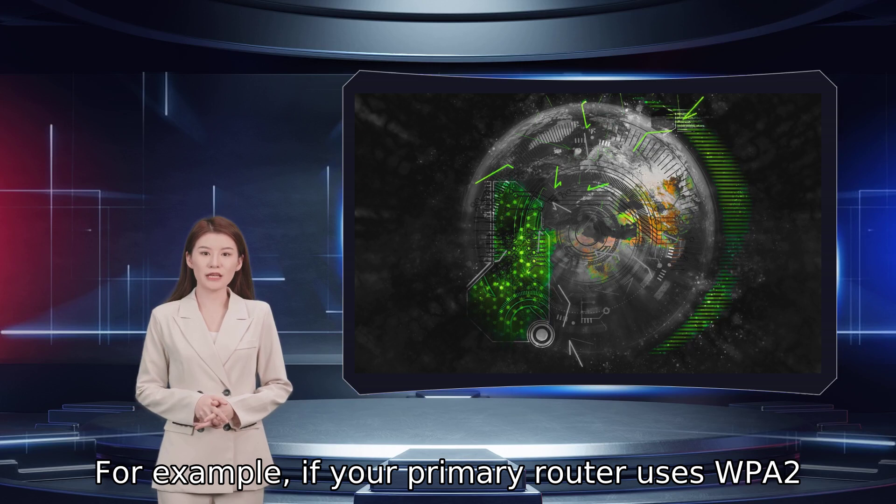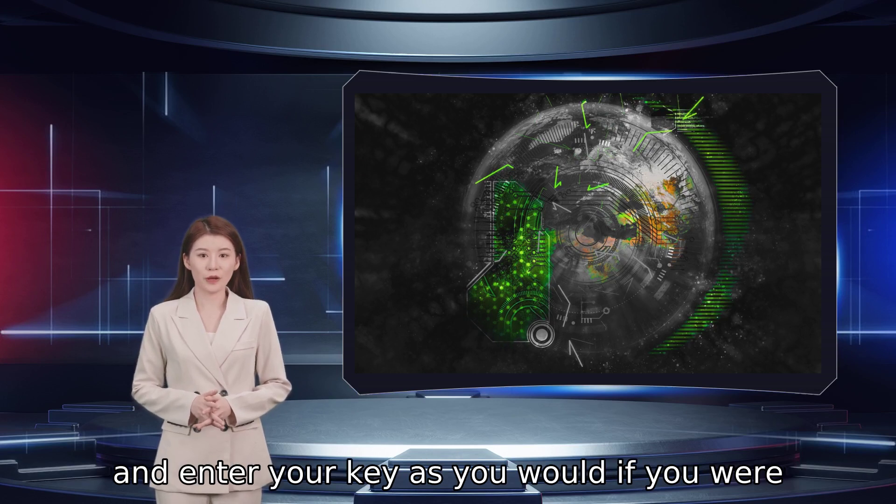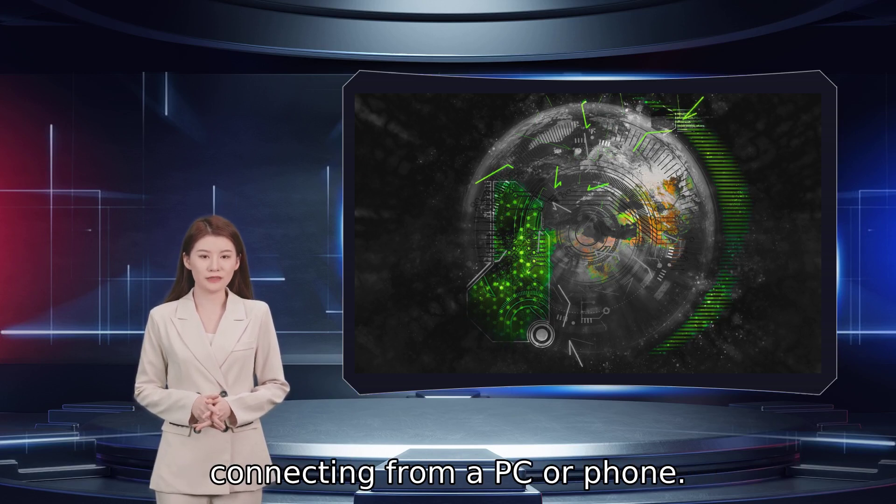For example, if your primary router uses WPA2 Personal with TKIP encryption, set things the same here and enter your key as you would if you were connecting from a PC or phone.